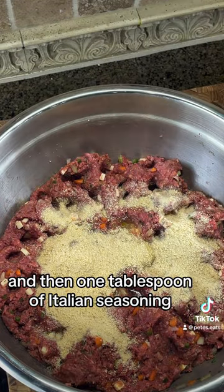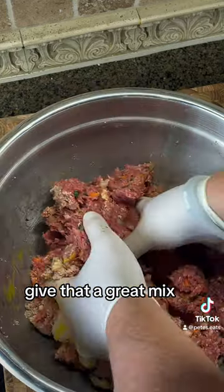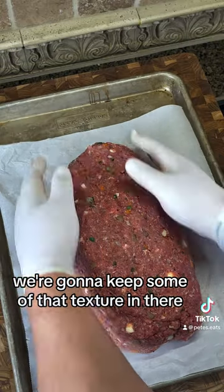And then one tablespoon of Italian seasoning — that's all there is to it. Give that a great mix, make sure it's fully incorporated. And no, I did not pre-cook any of the vegetables. We're going to keep some of that texture in there.